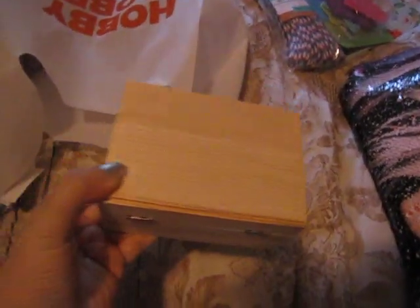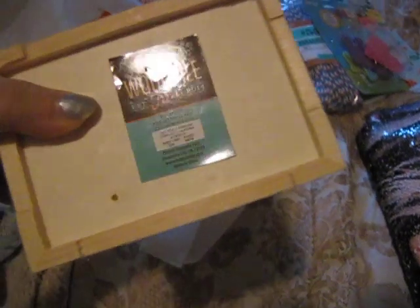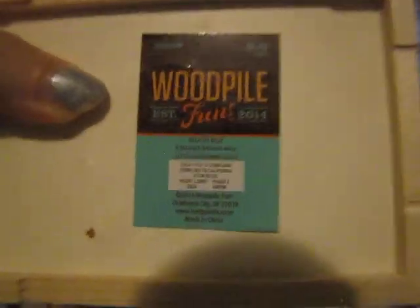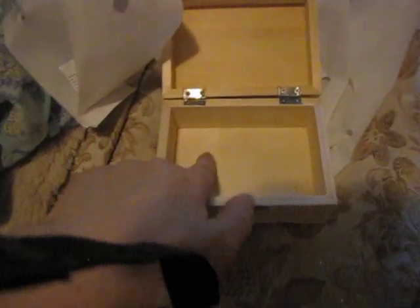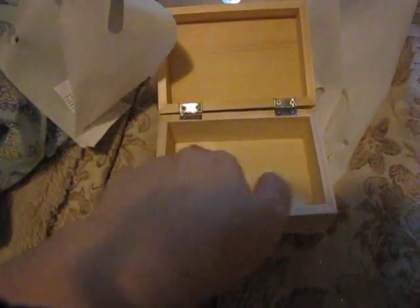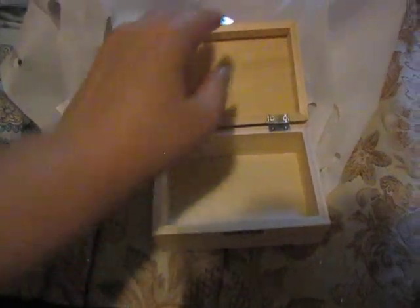I also got this wooden box which I'm going to paint for my mom. This was $2.49 and it just opens up. What I'm going to do is put some felt in the bottom of the box and paint the rest.